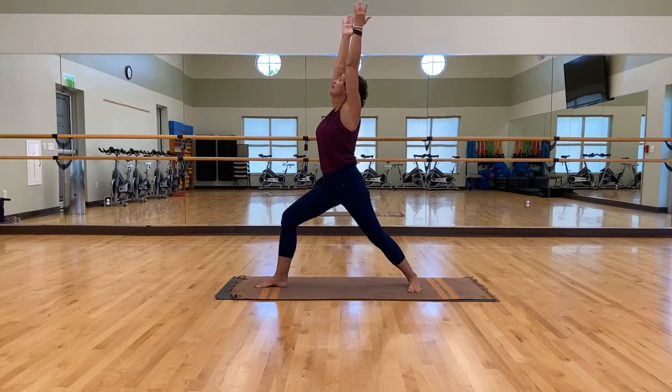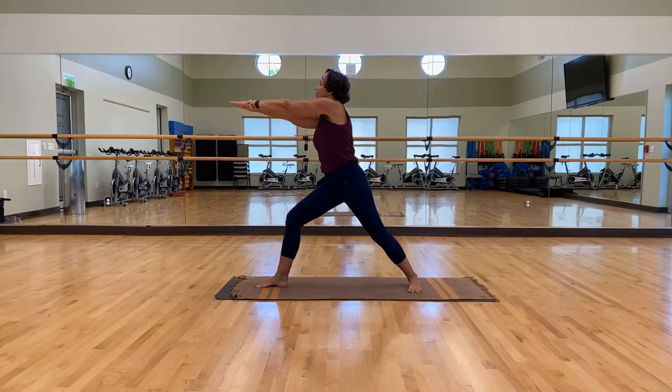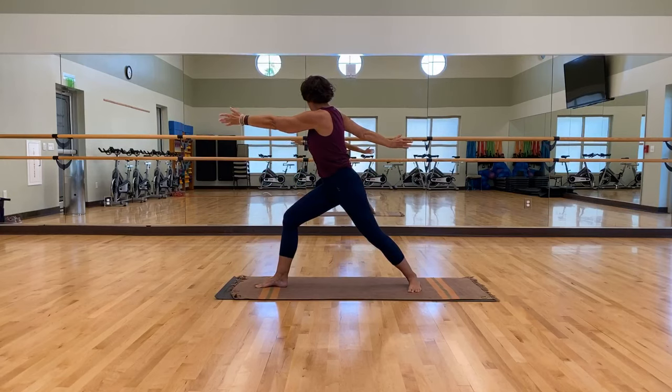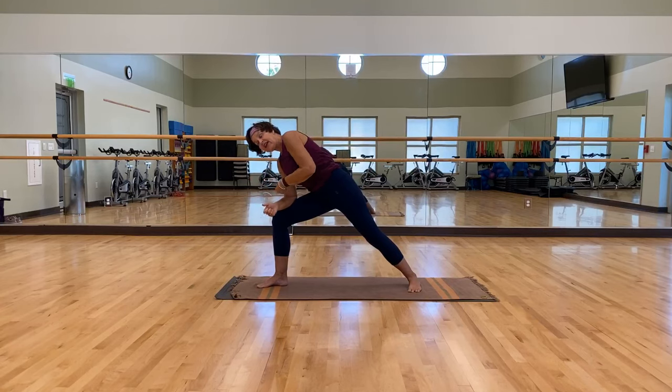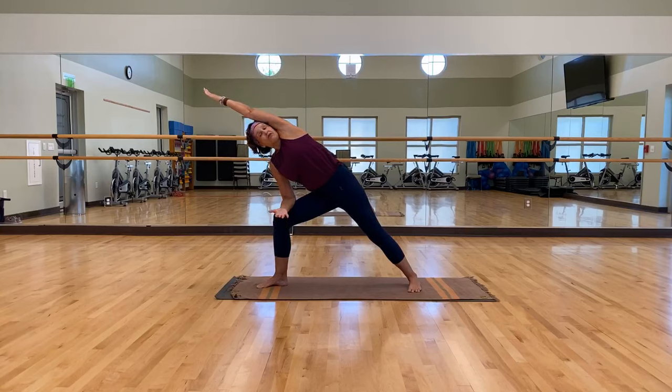Then let's do a quarter turn towards the inside of your hips for warrior two. Take your gaze to the right, palms can be down or up. Then take that left hand forward right beside your right — now your torso is twisted again, you're facing that right knee. Take your right palm back — this is called reverse warrior two. Open up those palms.